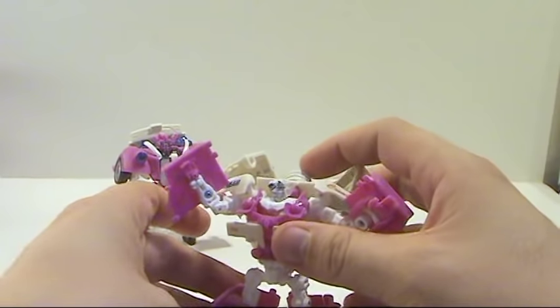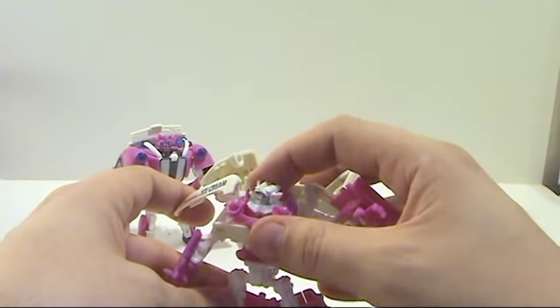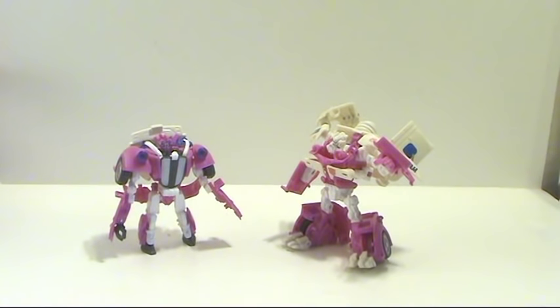Overall, very nice looking figures — I do recommend them if you see them. They're fun and they're ice cream trucks, and everybody loves the Twins. I do highly recommend this, but pick it up later on unless it's rare in your area — if that's the case, pick them up right away.